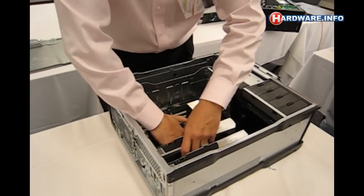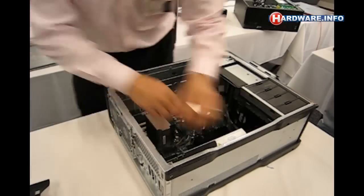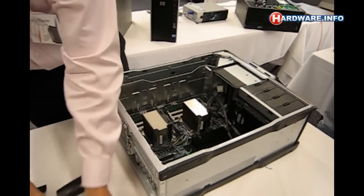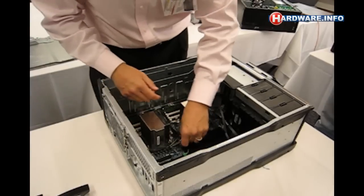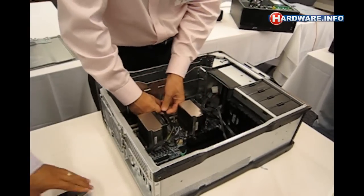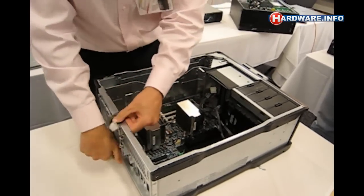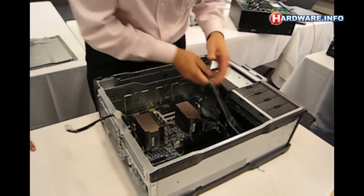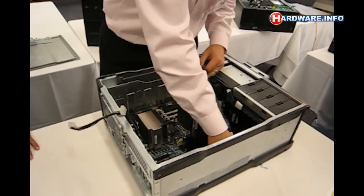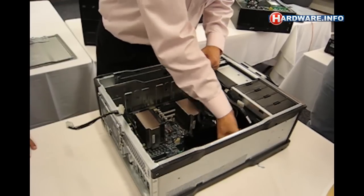We've got to take the PCI — take the graphics card out. That graphics card is out. We're going to remove the connectors here. These are the power connectors for the motherboard, and we'll bend those over the side like that.